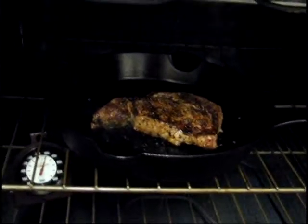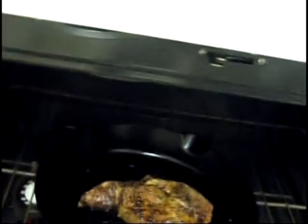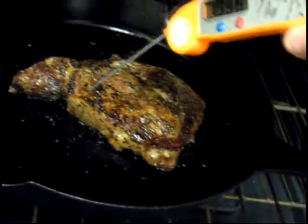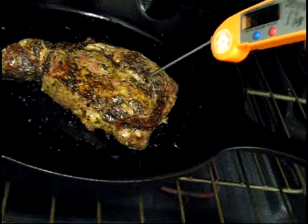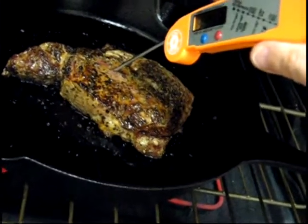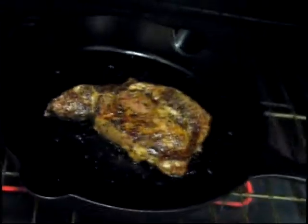It's been in the oven for two minutes — let's take its temperature and see where we're at. I'm shooting for about 130°F. One area reads about 110, but in the really thick area it counts more. Coming in over here, even in the middle we're at 131°F. I'm going for medium rare — that'd be awesome. I'm just over 130 everywhere, so I'm going to take it out and let it rest.